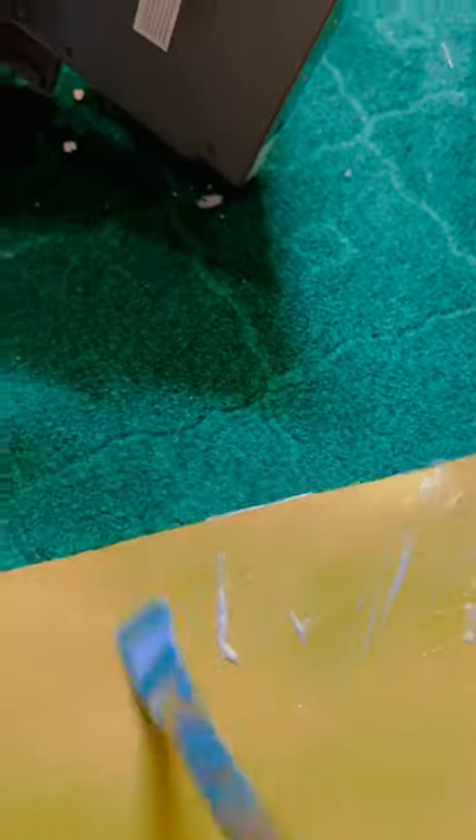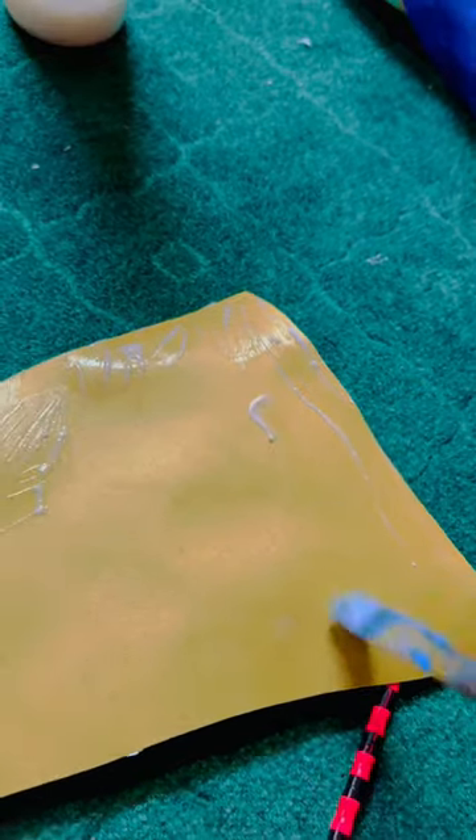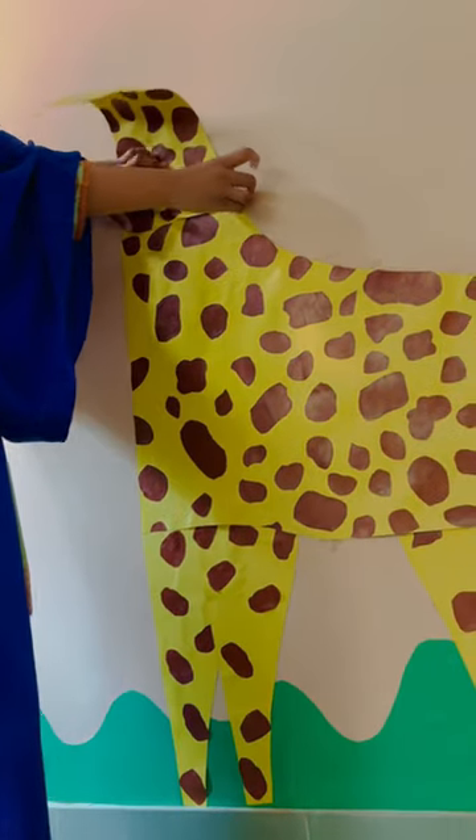So many of you were asking about what I've been using for pasting the charts on the wall — it's German glue. You can use UHU too, which is more convenient but a little bit expensive.